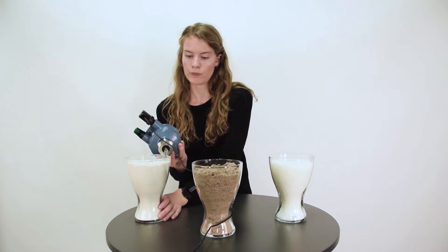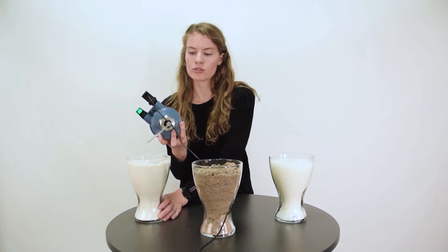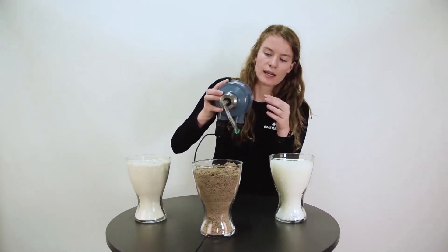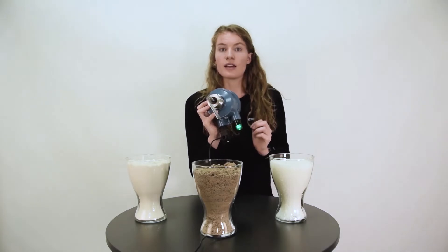It worked. It starts rotating again. Now I will submerge it — this was flour, that's a dry powder.